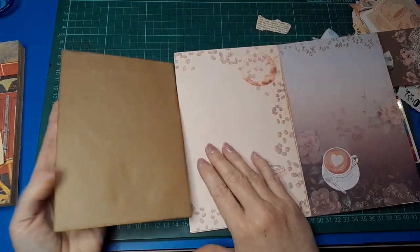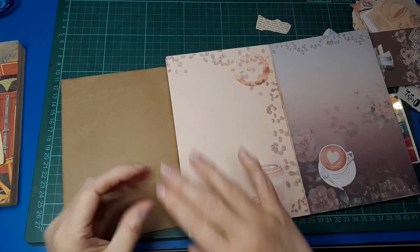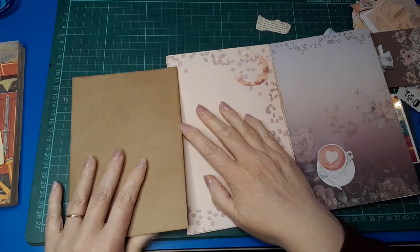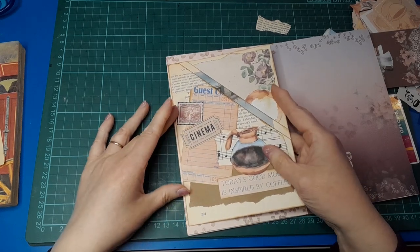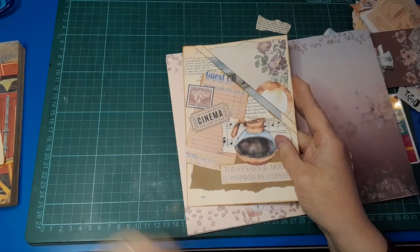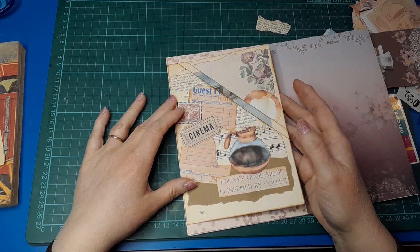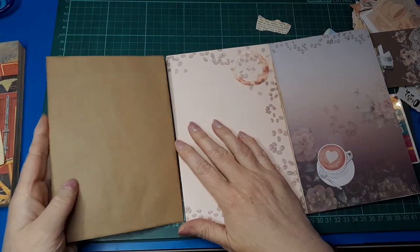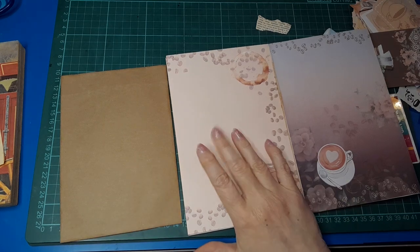I think I'll go ahead and tip that in, and then I can make the ephemera at some stage. I won't be doing a start-to-finish — I've got stuff stuck to my fingernails. I don't think I'll do all the ephemera on camera because I've got a lot to do. Okay, so how am I going to tip it in? I could use washi tape, which would be fine, but I'm actually thinking about making a hinge.